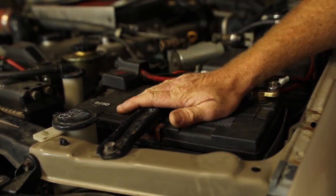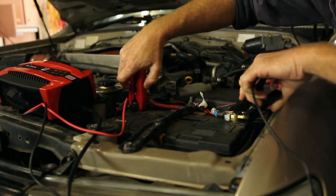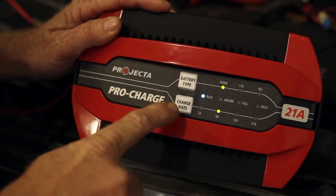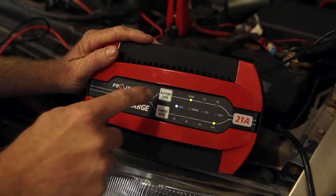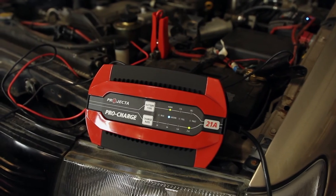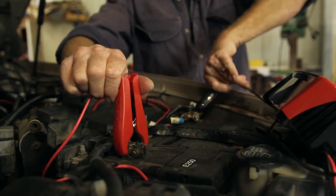These ProCharges are pretty simple to use. First up, check the electrolyte level in your battery, then connect the leads to your battery. Connect the charger to 240V mains power. Set the charge rate from 1 up to 21 amps, depending on which model you choose, to suit your battery — there's an easy-to-read table included in the manual. Set the battery type. Set the charge mode to normal, calcium, or rejuvenation, and then it's charging. It automatically goes through all the necessary cycles. When you're done, disconnect it when it's finished.